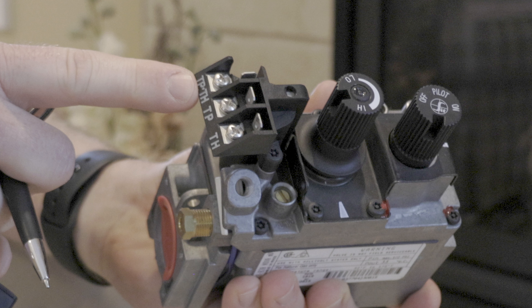Hi, I'm Cassie and today we're going to go over how to know if your fireplace is ready for a Skytech remote system to be installed.